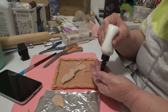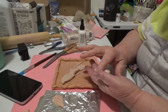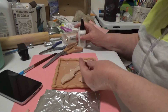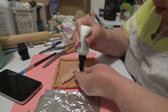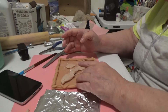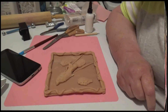It might not be so easy to paint. I'm hoping my shakiness will withstand it. Okay, we're going to bake this thing and we'll be back — so that's what we've got.